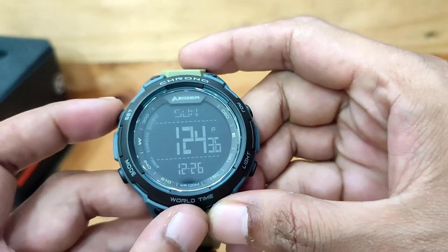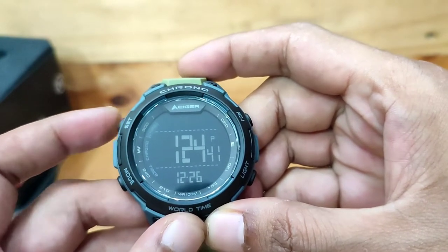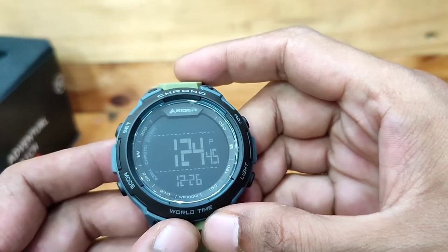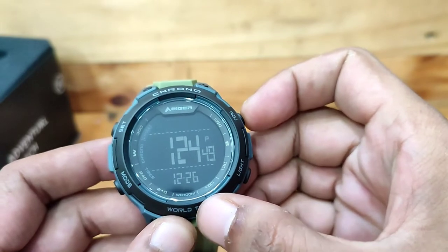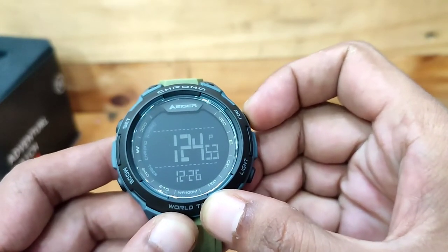Waktu utama: Tekan tombol set sampai kode kota berkedip. Pada jam Helicon ini terdapat 36 waktu dunia, seperti Cairo, Berlin, Paris, Bangkok, dan yang lainnya. Tekan tombol adjust berulang-ulang sampai menemukan kode kota BKK atau Bangkok.